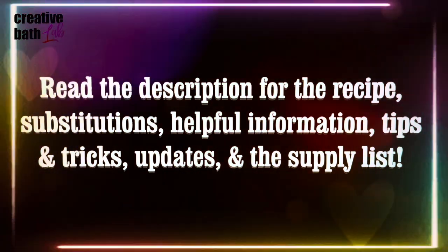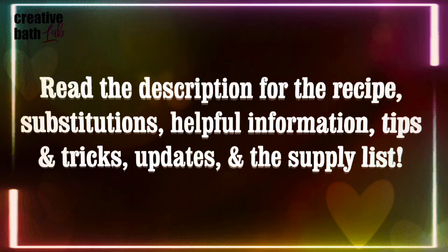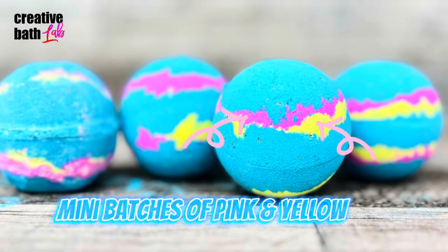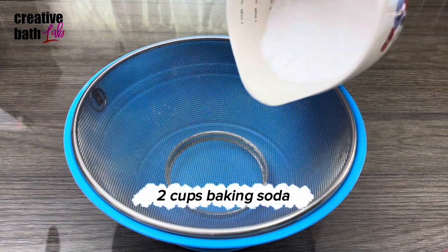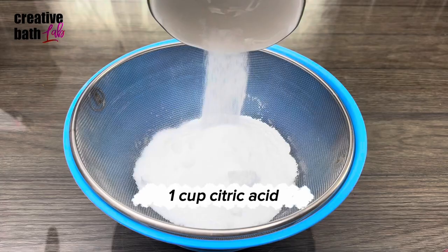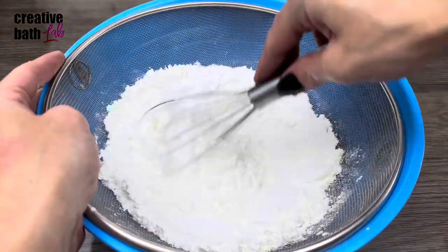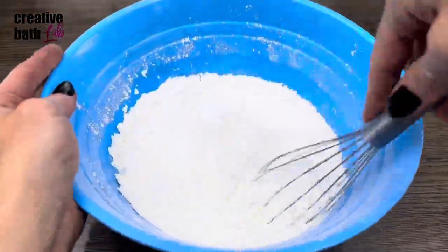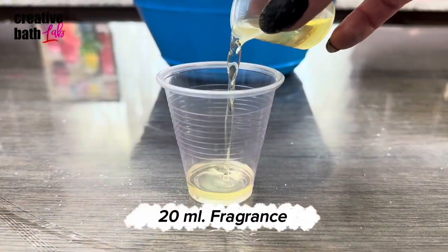I'm excited. I love this bath bomb and I feel like you are definitely going to love it as well. Check out the description for the recipe, important information, tips, and the supply list. We are going to be making a big batch of blue and two small batches of pink and yellow. First up is the blue.